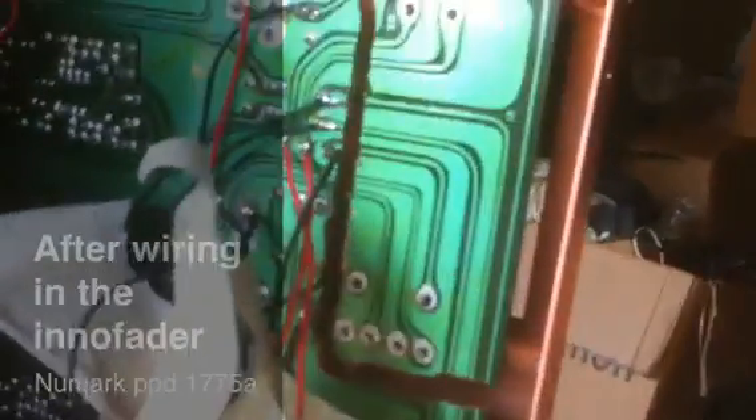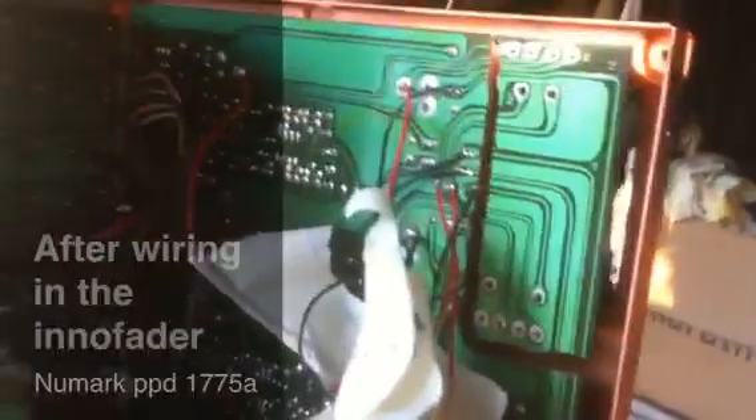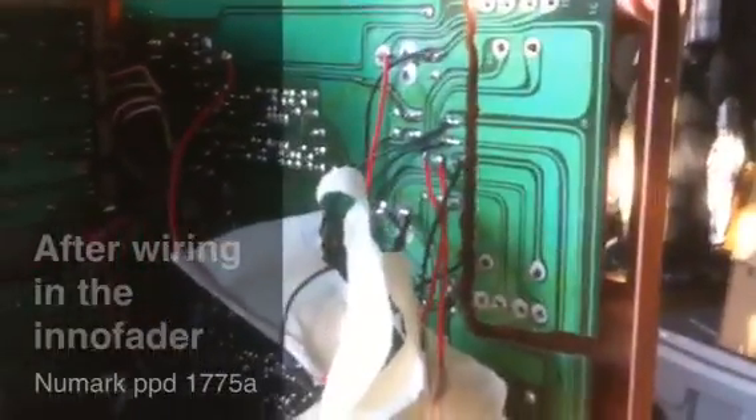Here's where the old fader is right now — I just used it as a guide so I can trace the circuits. I was doing some tests and it seems to work okay. The curve is a bit sharp, so I'm going to try to adjust that as soon as I'm done putting this thing back together.